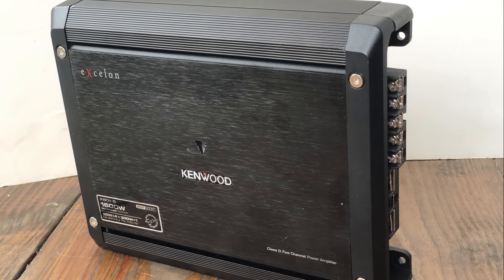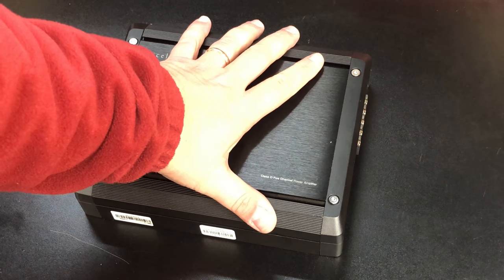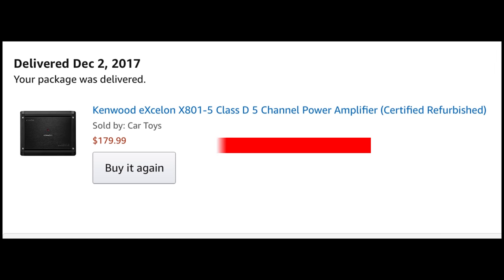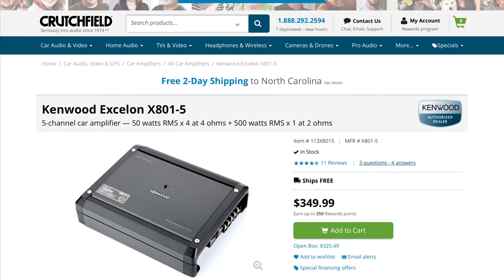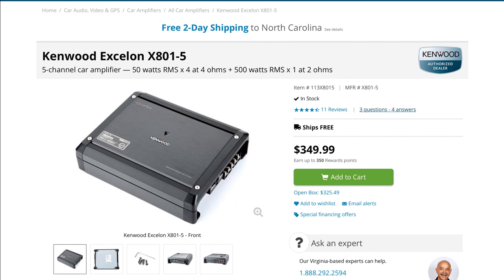First up we're going to look at the Kenwood Exelon X801-5. You can see the small size here, about the size of my hand. I purchased a refurbished model from Car Toys for $179, which is a great price. Both amplifiers I'm testing today have a retail price of $349, so they're equivalent in that way.